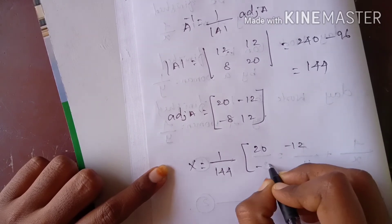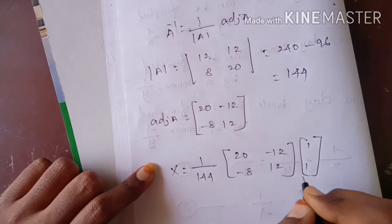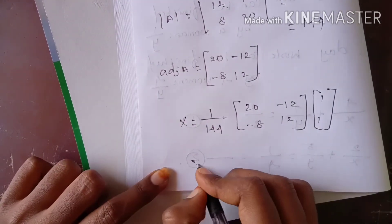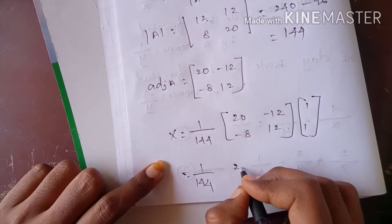Next: 20 minus 12 minus 8. So, 1 by 144. Multiply: 20 into 1 gives 20.